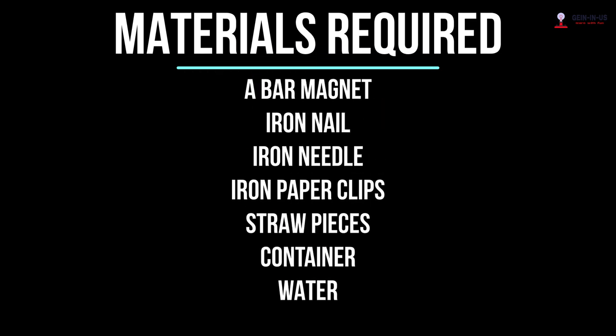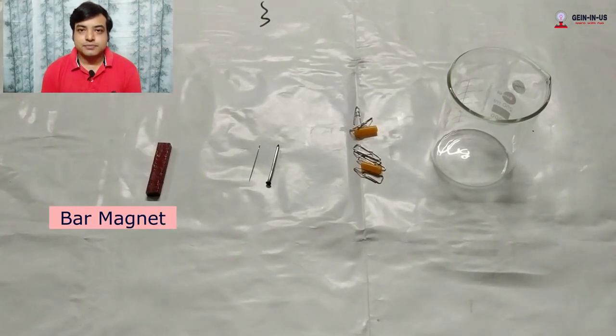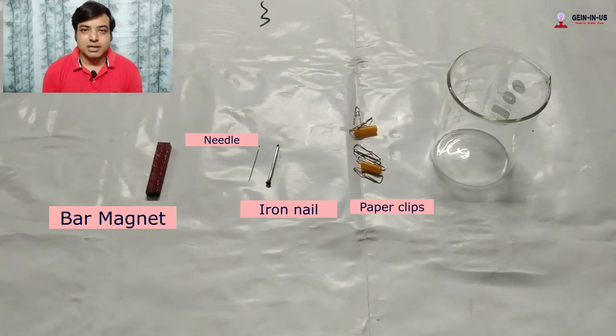For the single touch method, let's see what materials are required. First, you require one bar magnet. Next, you require one needle or an iron nail — that will be your soft iron material. Next, some iron paper clips to test whether your nail has become a magnet or not.